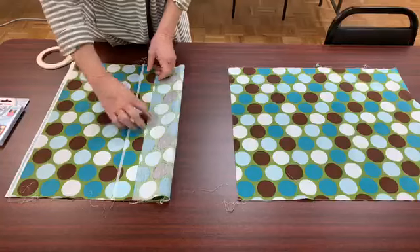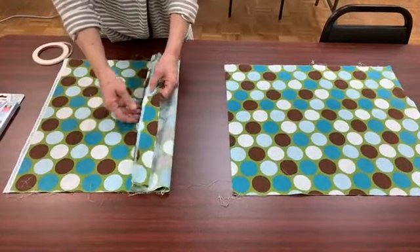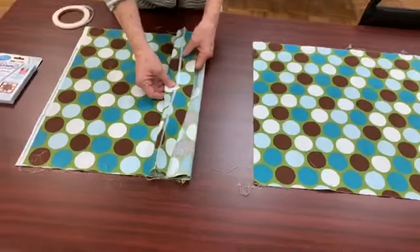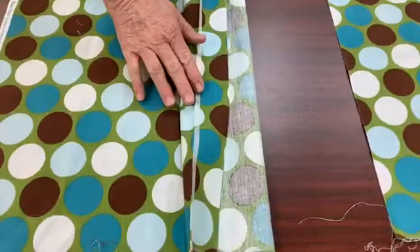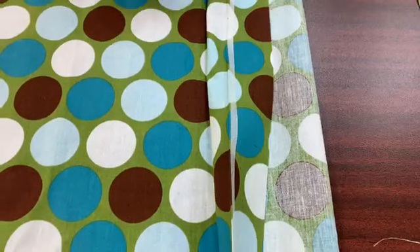I've taken one of the lengths and folded under an equal amount the entire length. It can be an inch and a half, two inches. You want to make sure you're far enough away from the selvage that it's not going to be included in your quilt.